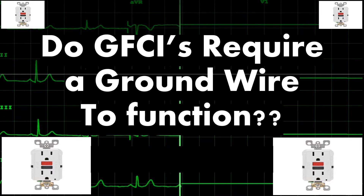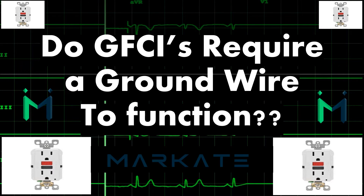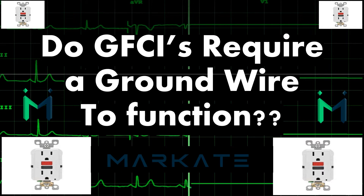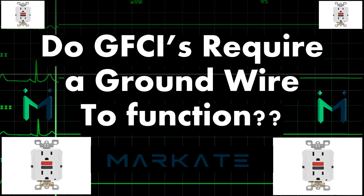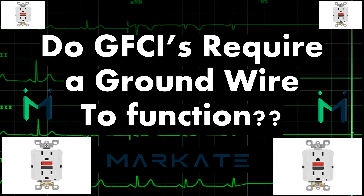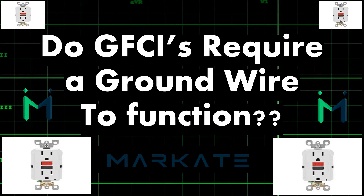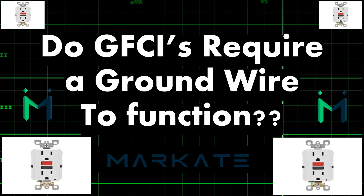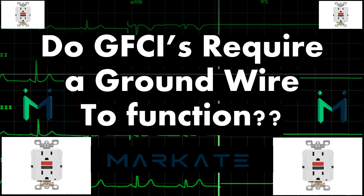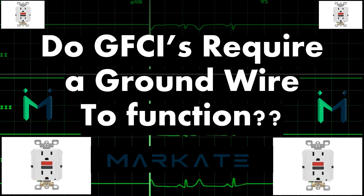Before we get started, I want to give a shout out to our sponsor, Markate. They are the only customer relationship management tool that we recommend, and I would never recommend anything I wouldn't use myself. They are a one-stop solution for estimating, invoicing, and everything in between. Stick around — later in the video we're going to learn about one of my favorite functions of Markate.